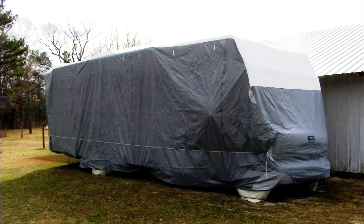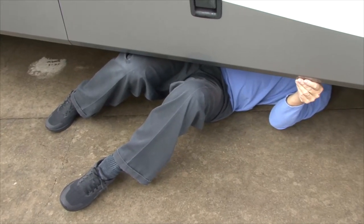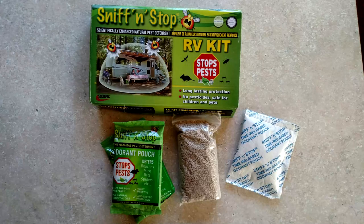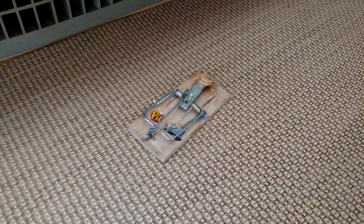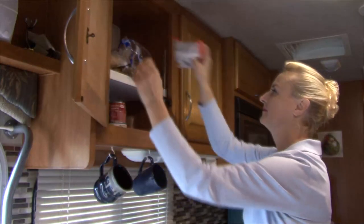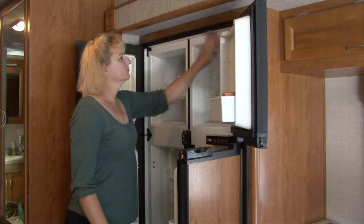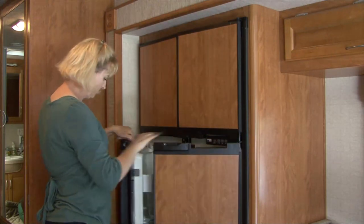Rodent Control Products. A common problem when the RV is in storage is rodent control. Inspect the underside of the RV thoroughly and look for anywhere mice or other rodents can get inside. Mice only need a dime-sized hole to get in, so inspect the exterior and interior closely. Seal any openings using silicone or a spray foam product from a home improvement store. There are lots of aftermarket products for controlling rodents like Sniff and Stop or moth balls, but if you can check the RV frequently, mousetraps are effective too. Remove all consumables that would attract mice and other rodents, and remove all perishables and anything that can freeze. Defrost the freezer compartment and clean the refrigerator. Leave the refrigerator doors propped open and place some baking soda inside the refrigerator compartment to absorb odors.